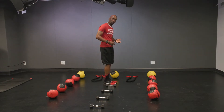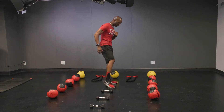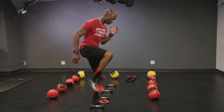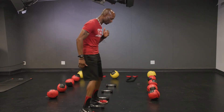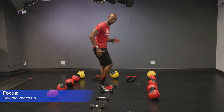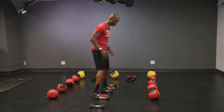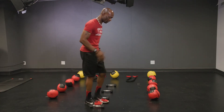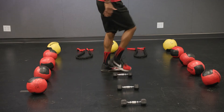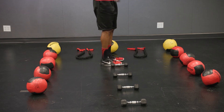You want to be able to pick that knee up and step over, so you want to clear the weights and come all the way over. Make sure you're picking the knees up. I like to use the arms — you can have active arms, similar to running. You don't want to be stiff with the arms flat, looking like one of those little Frankenstein people.